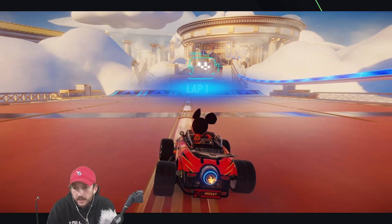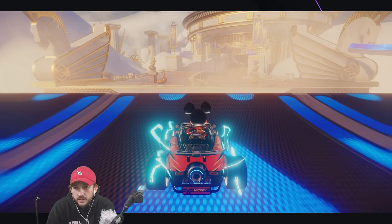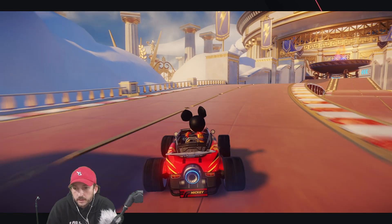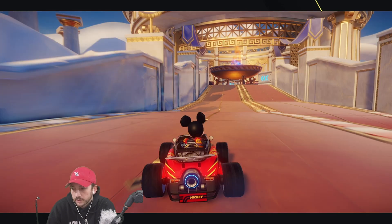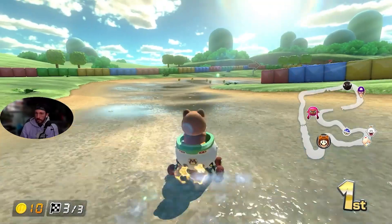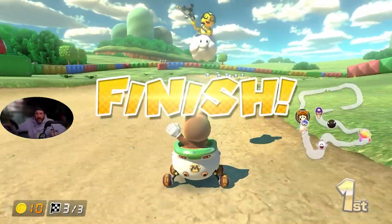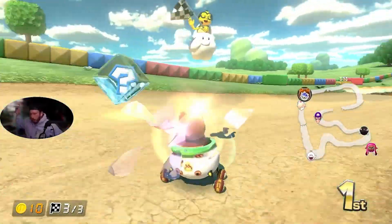Recently, when trying to stream and run a game from the PC, such as Disney's Speedstorm, I was hampered by frame rate drops over on OBS, which was crappy but also understandable. Now if I game from a console using a capture card, I can stream to YouTube with no issues. So I've been looking for an upgrade and the right moment.